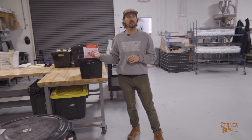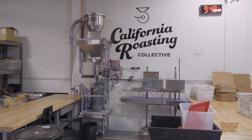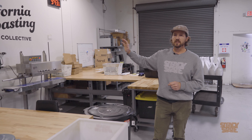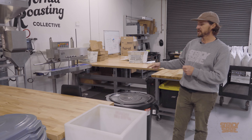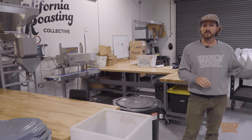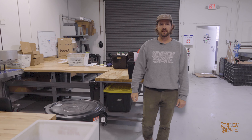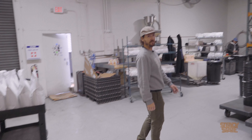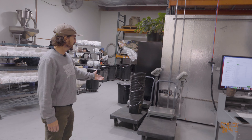Over here we have a production bagging area. You put your roasted coffee in, it sucks it to the top, weighs out the set number you have programmed in, and you hit the foot switch and it goes into the bag. We also have a couple of different bagging areas with two scales on carts so you don't have to lug them around — you can just roll them with your green coffee weighed out and ready to roast.